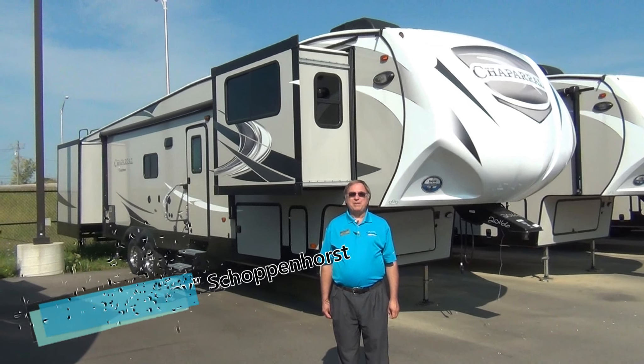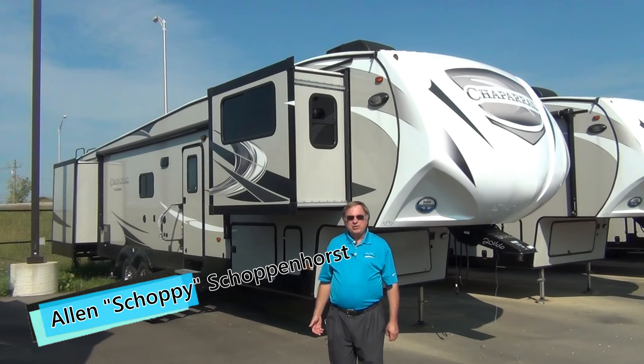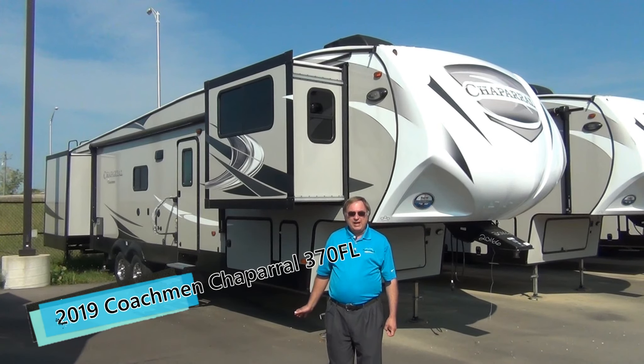Hello, good morning and welcome to Mount Comfort RV. I'm Shopey. Today we're going to be talking about the 2019 Coachman Chaparral 370 FL.